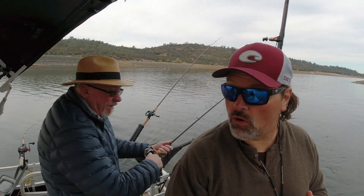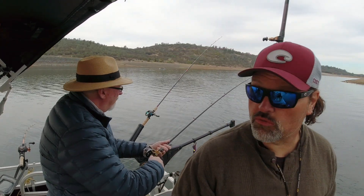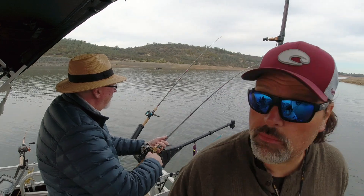Got another one on trout tricks worm, guys. We're working some structure here. That fish was shallow — we're kind of coming into this little bay.